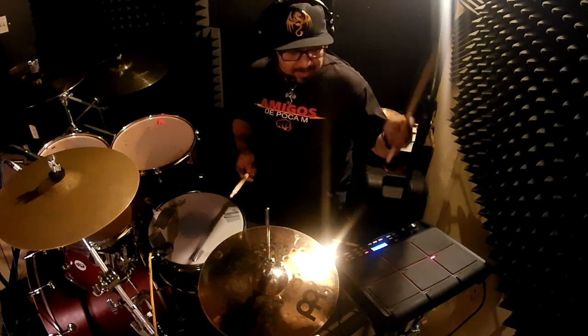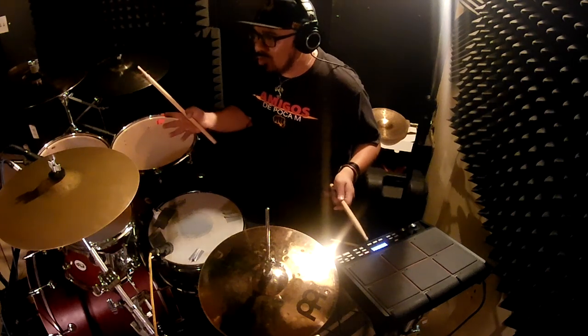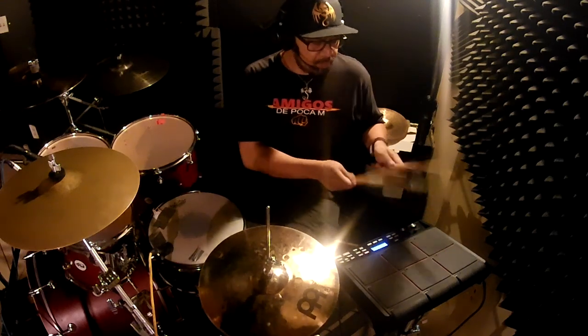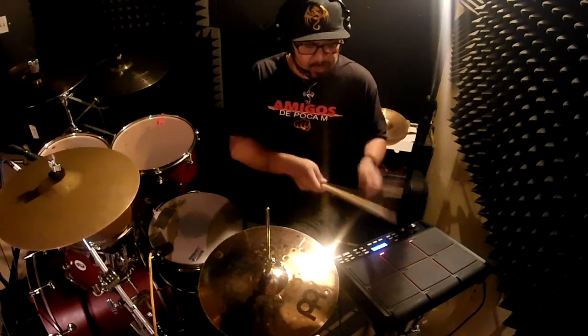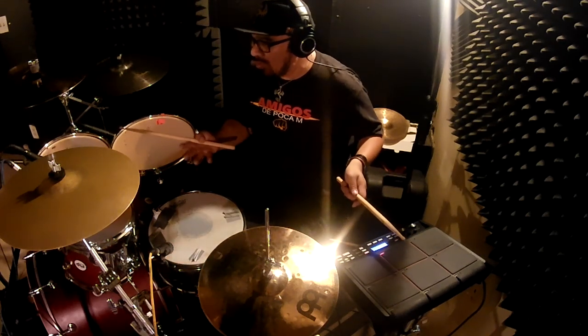Tenemos varios loops aquí en la máquina. Algunos loops un poquito más llenos, otros poquitos más sencillos, unos con un sin cerro más grueso, otros con un sin cerro más sonidero. Y así está más o menos la temática. Este viene siendo como un loop estilo soñador. Este es el loop más o menos estilo sonidero. Tenemos otro loop que está por aquí. Este es como un estilo cha cha cha.